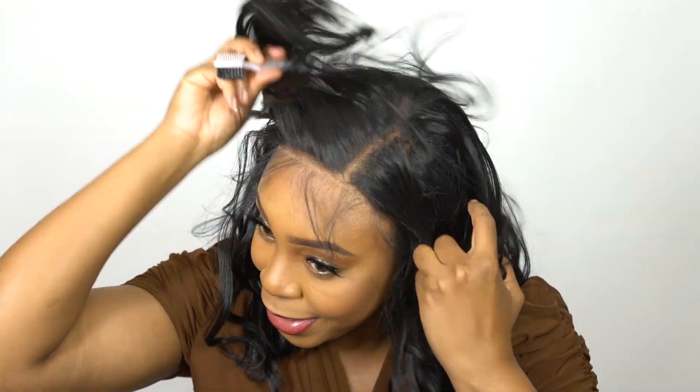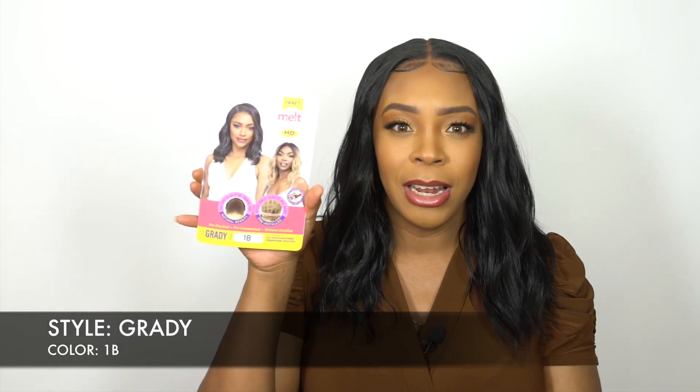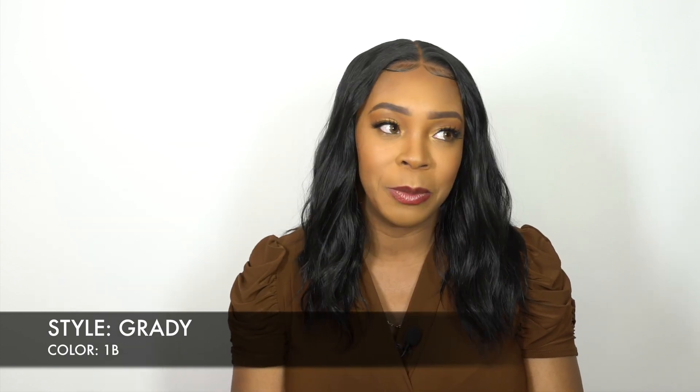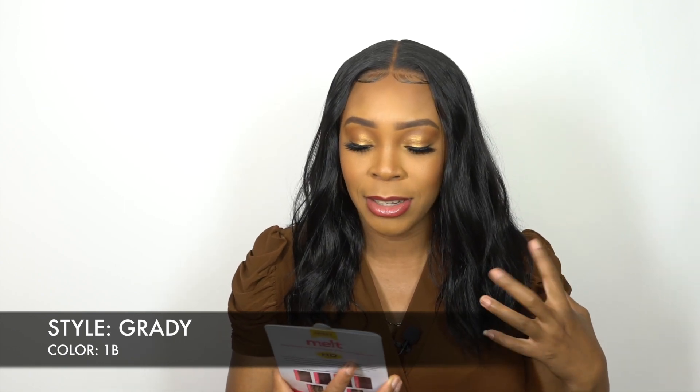She is called Grady and I have her in the color 1B. It looks prettier than I thought it would because when I saw it on the stock art, it kind of looks really wet and gooey — like they added edge control to the entire wig and it just looks clammy.